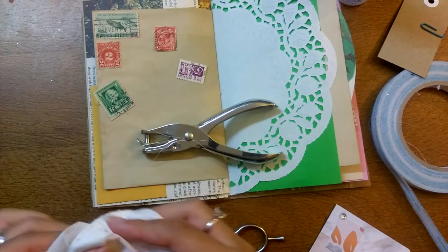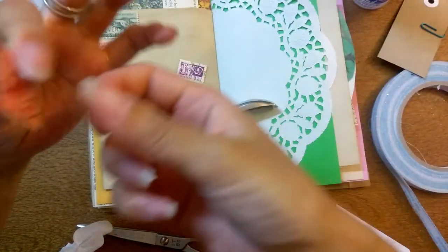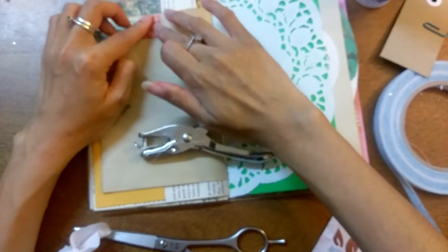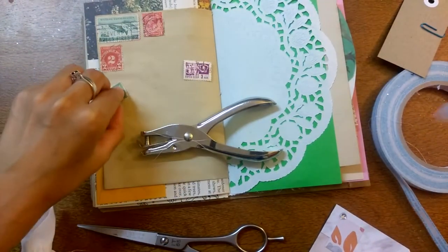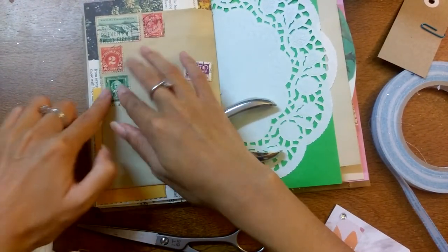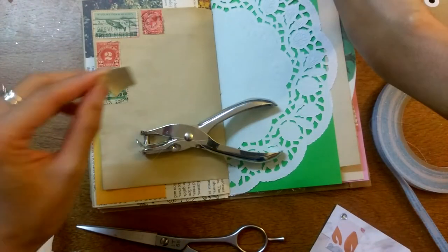For me it's got special memories because this is the first time I bought something through one of the Facebook groups — it's like a destash group or a junk journal barter group, I can't remember which one it was. I bought this from a lovely lady; I got about a hundred stamps. I never thought I'd be buying stamps — all these things now that I do junk journaling. I'm collecting things I never thought I would ever get: lace, ribbons, trims, fabric — and a sewing machine! Stamps is just another one of those things.